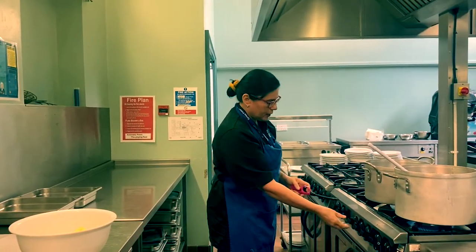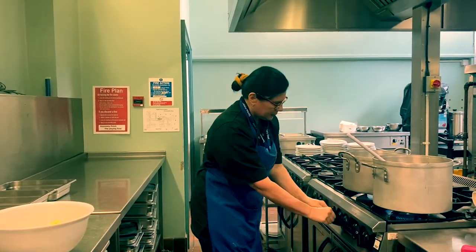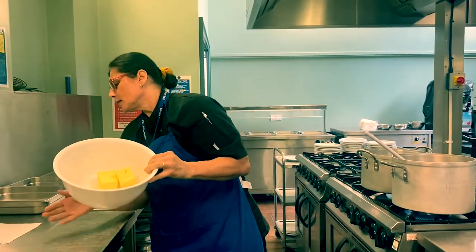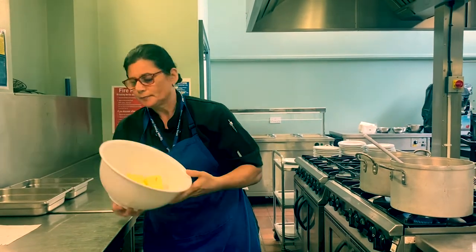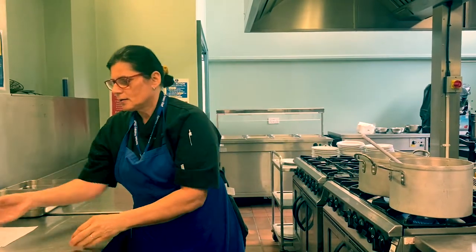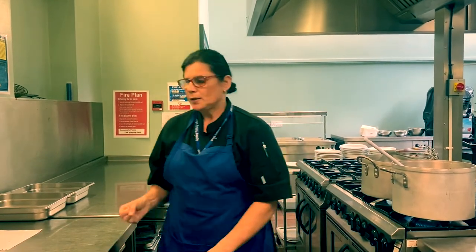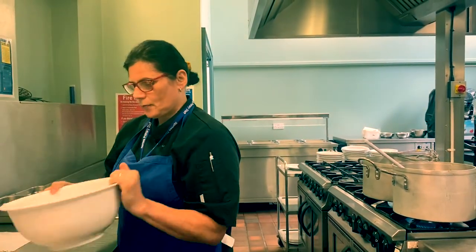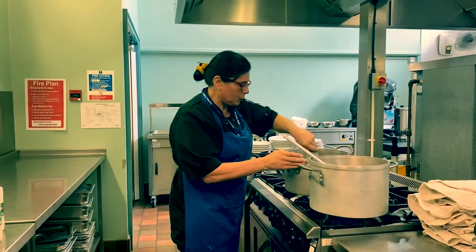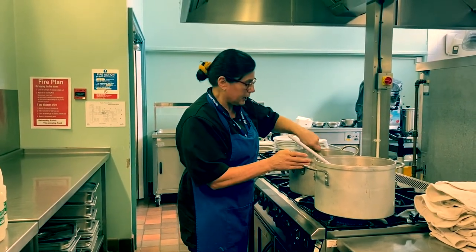We're now going to move on to making the white sauce. I'll put the meat under that sauce, and then to that we're going to add our 170 grams of marge and let that melt. Once that's melted, we're going to put our flour, mustard, salt and pepper in. I've now made what we call the roux, which is cutting the flour and the mustard powder into the marge.